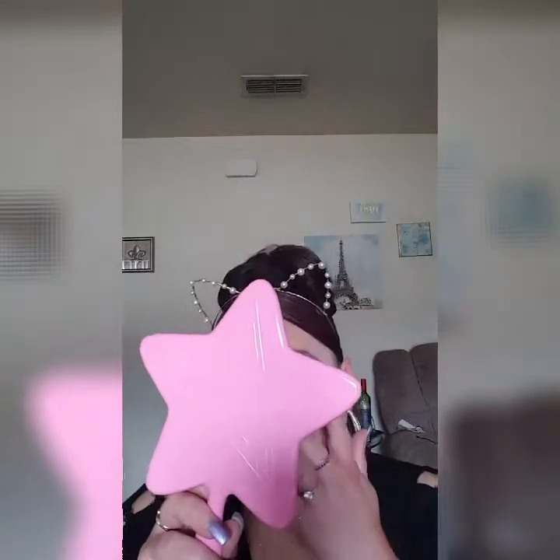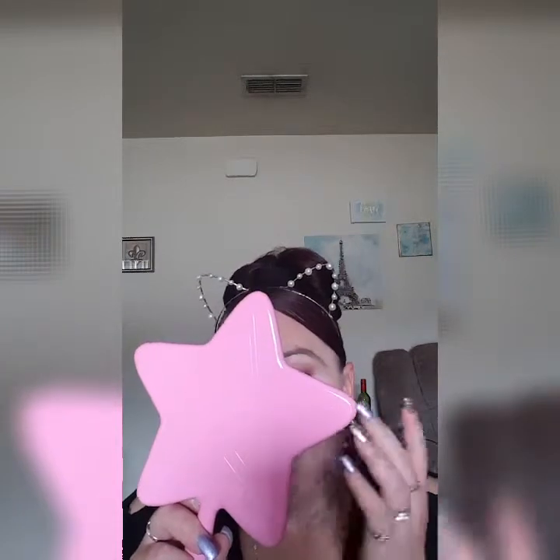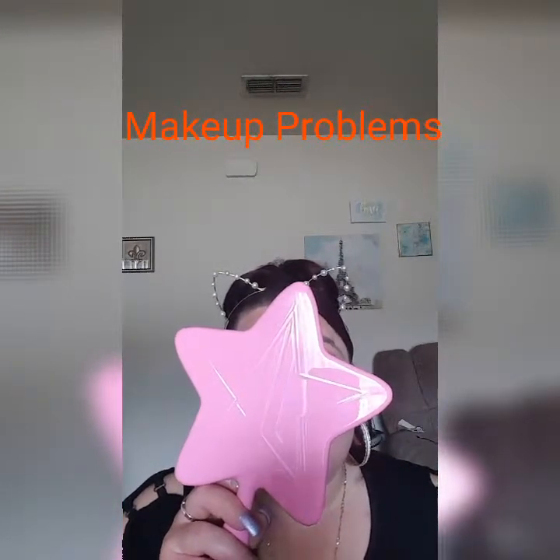Let me look at this real quick — did it go under too far? Perfect. And that is my look.